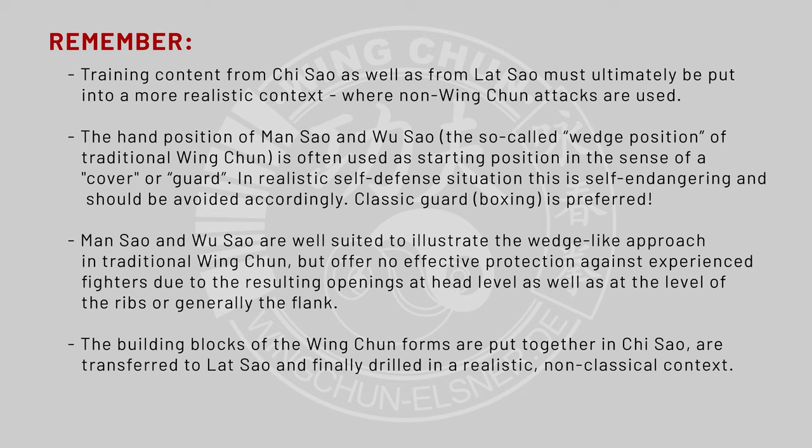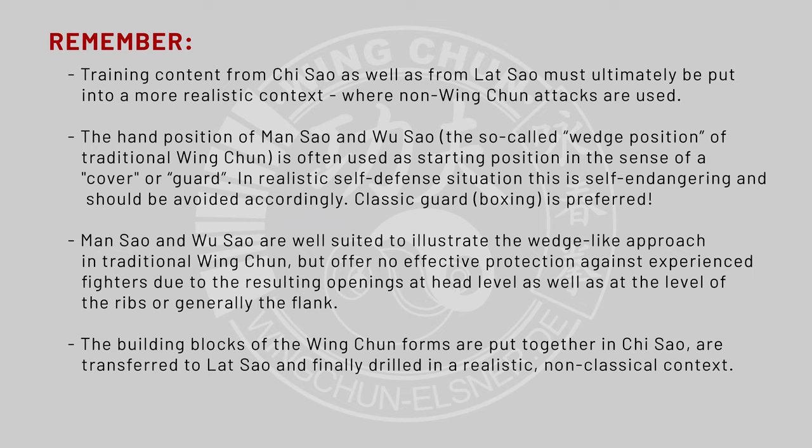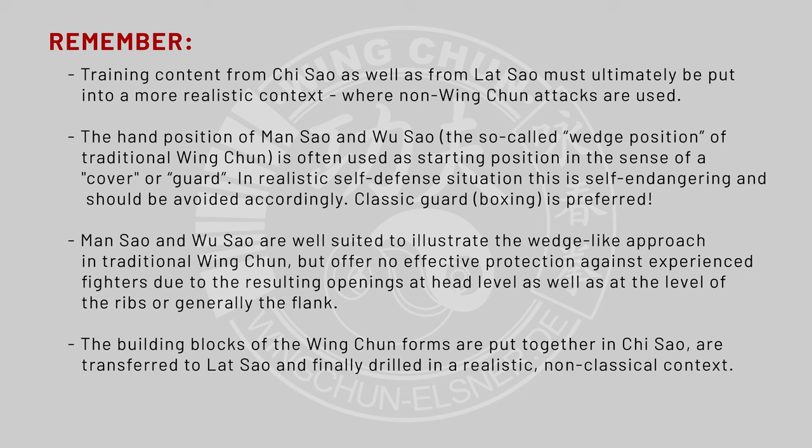A classic guard like in boxing is preferred. Always think about a proper guard where you protect yourself properly. If you have openings in your guard — like your head is not protected, your ribs are not protected — this is a bad protection position. Manzhao Wuzhao is this kind of not very good traditional protection. Manzhao and Wuzhao are well suited to illustrate the wedge-like approach in traditional Wing Chun, but offer no effective protection against experienced fighters. Experienced fighters know how to attack you and use your openings — at head level as well as at the level of the ribs or the flank. You have to be really fast against experienced fighters, which most people are not, and they will knock you down or knock you out. Manzhao Wuzhao is not very effective — use a classic guard.